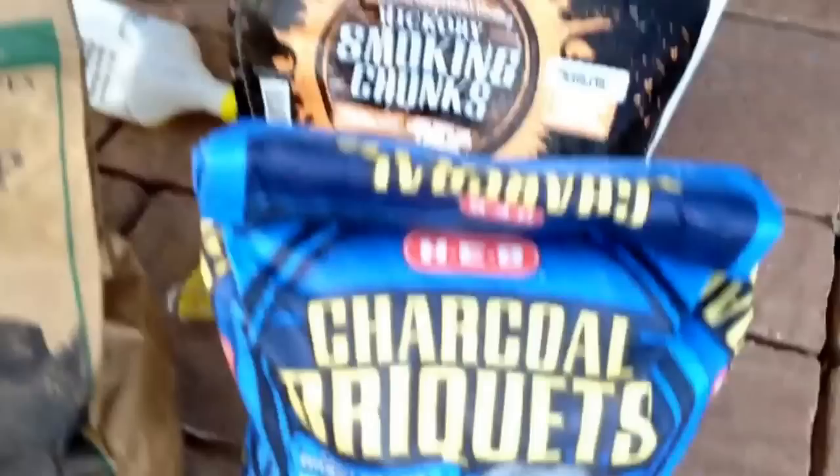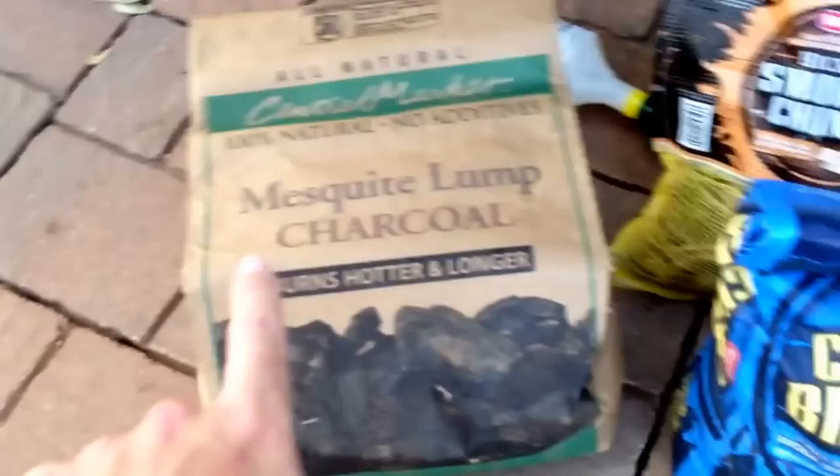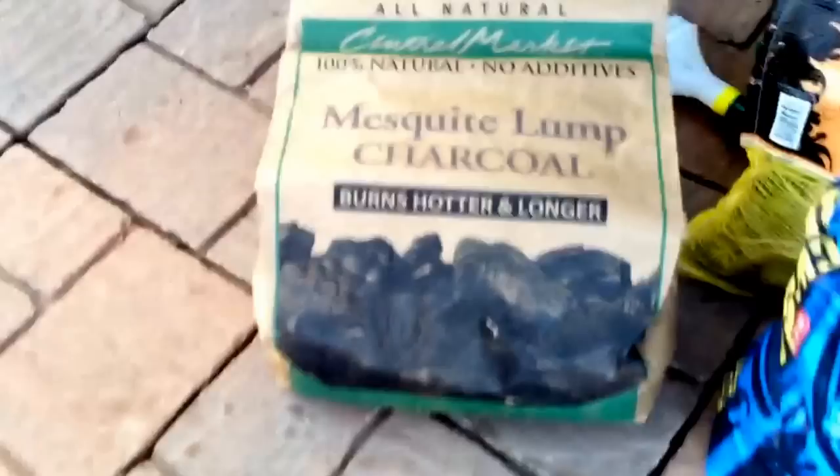What I do is I put one layer of the man-made charcoal briquettes in there. H-E-B is our local grocery mafia, so you got to support your local mafia. Central Market is their upscale subsidiary — you got to support that mafia as well. That's the briquettes. This is lump charcoal. I like lump charcoal — it burns hotter and longer and has a lot less ash.